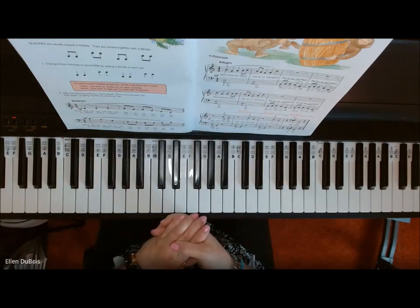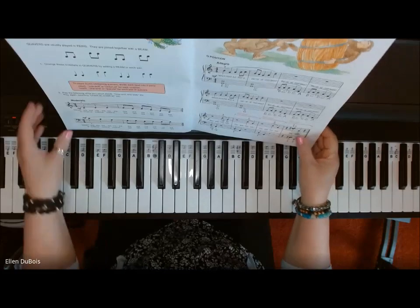Hi everyone, it's Ellen from Rhapsody Music Lessons, and I was asked to play Barrel of Monkeys.